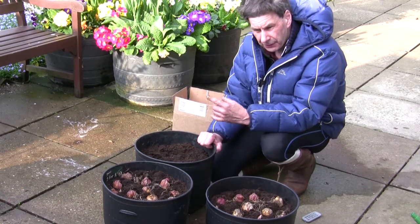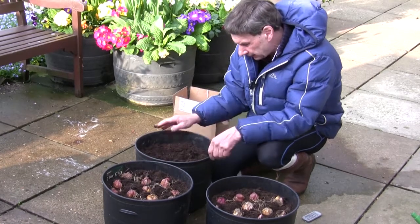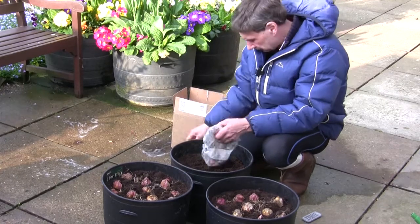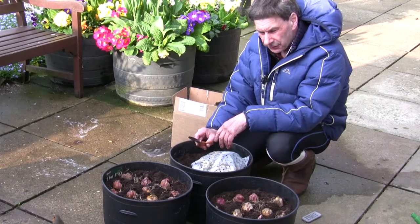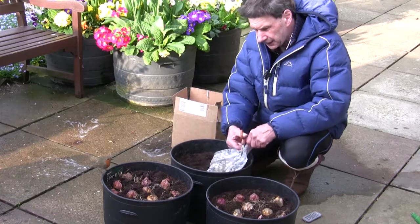Last year I didn't see so many lily beetles on the lilies I have in a tub and they did quite well, but you've certainly got to be on top of it if you live in an area where you have a bad lily beetle infestation. They can really devastate your plants.